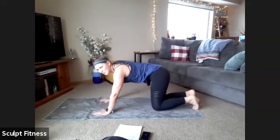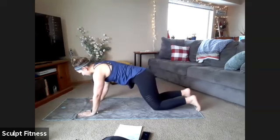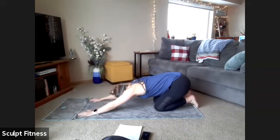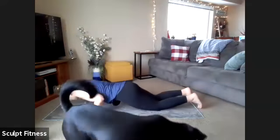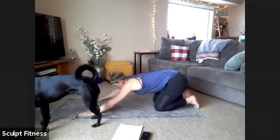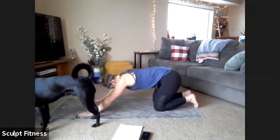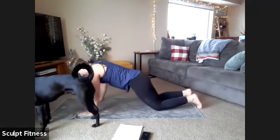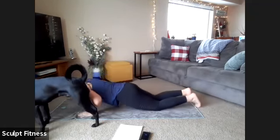Our last warm-up exercise is a push-up to child's pose — starting to move into a little bit of work here. Hands are about shoulder-width apart. We'll lower down, exhale to press, and then slowly stretch it back. Moving forward, back to one push-up — knees as low as comfortable, and stretch it back. You can move at your own pace; we'll be here for about 15 more seconds. Last five, four, three, two, one.